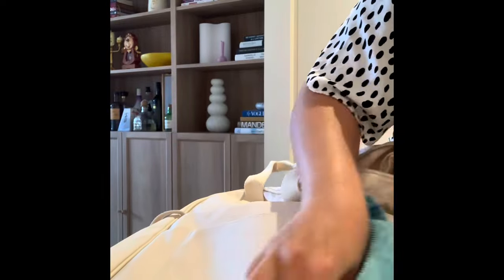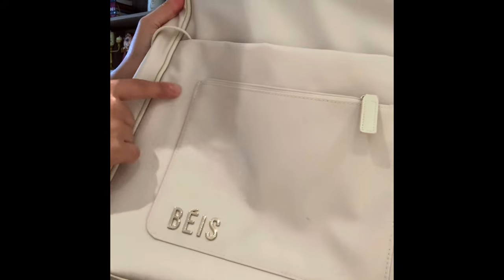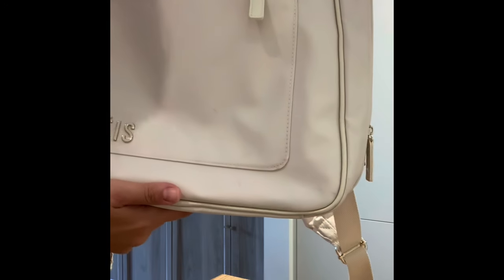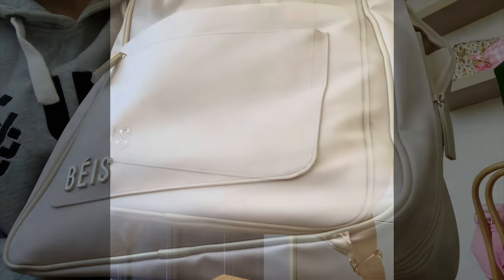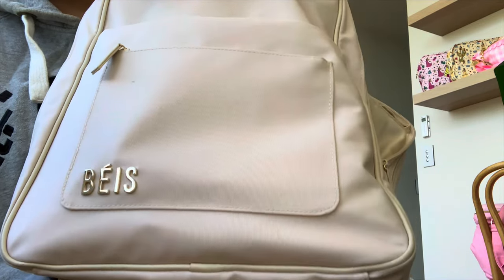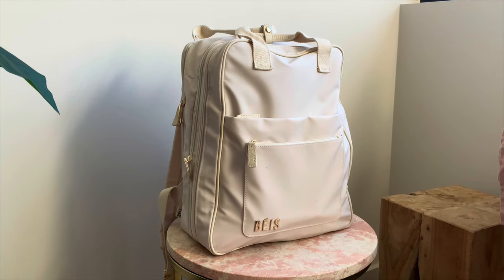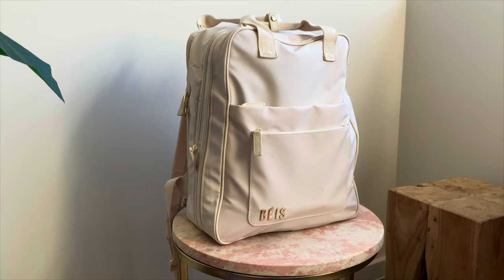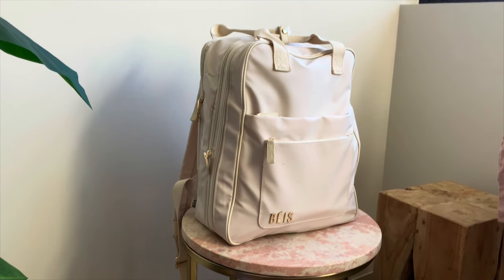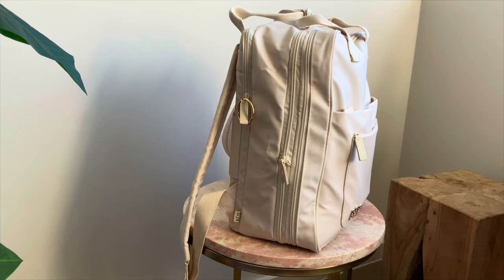I bought this bag in December and since then it has got dirty — there are some marks on it. I've tried to wipe them off but I've had no luck. It did get a couple of marks off but these lines here don't seem to be coming off. I think they're permanent and I just can't remove them.